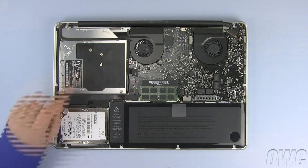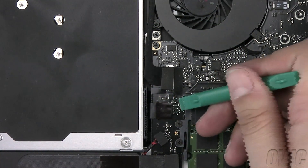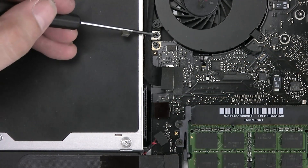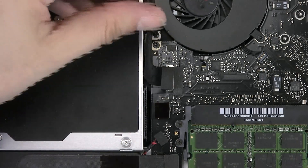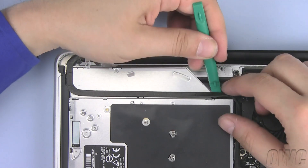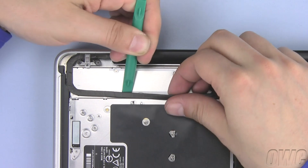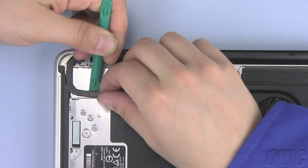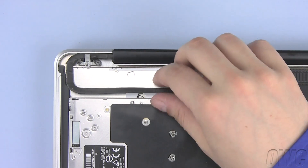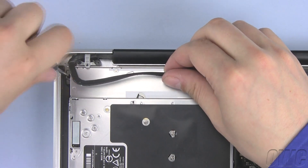The optical drive is located here. Unplug the data connector here using your nylon pry tool. Now remove this Phillips screw next to the fan. This cable is glued in place, so use your nylon pry tool to carefully unstick it from the optical drive, being very careful not to damage or pull on the cable. Once the cable is loose, slide it to the side a little so that you can get at and remove this Phillips screw.